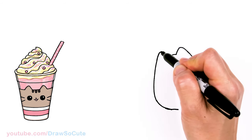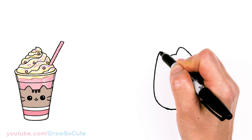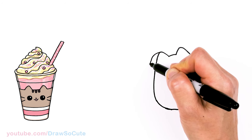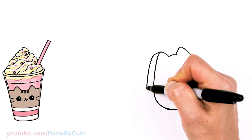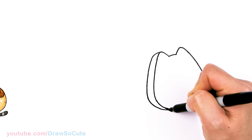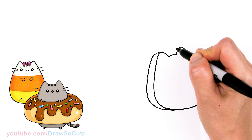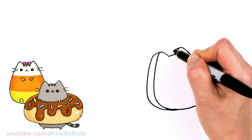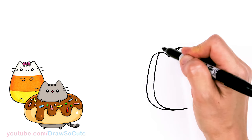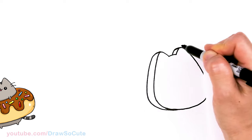Now that we have that in, let's come back and thicken her up. I'm going to come right at this ear tip, come out, and basically just follow the shape and then taper it in. Same thing on the other ear — come out and in. So now Pusheen is nice and fluffy — yummy donut!